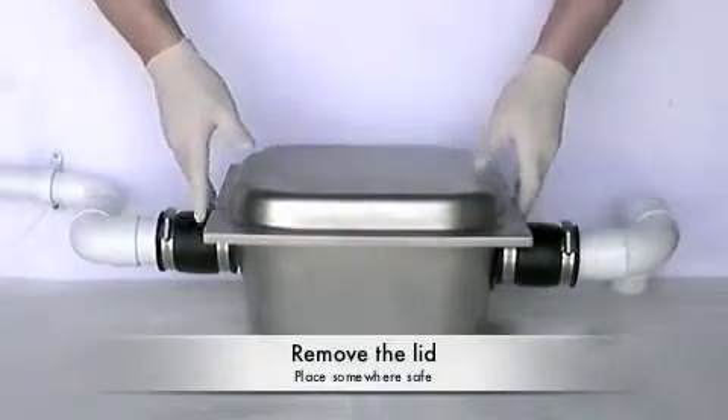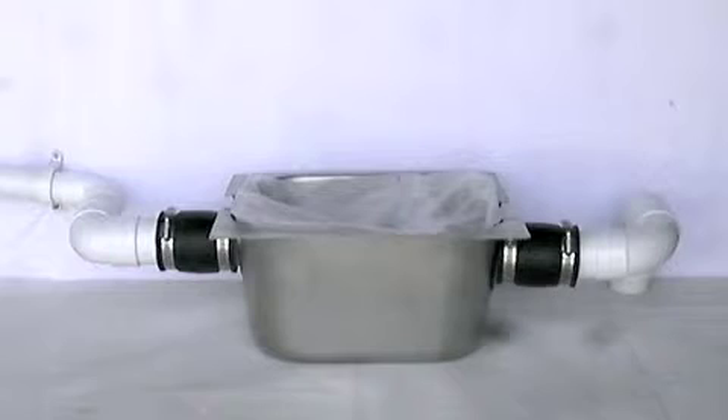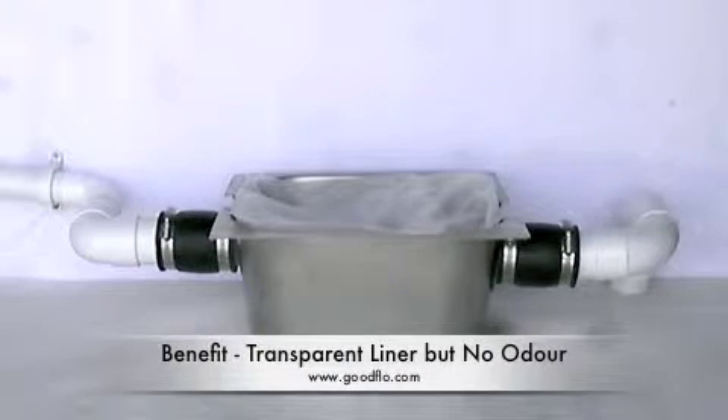Firstly, make sure there is no water running into the unit and remove the lid. As the internal plastic liner is transparent, you will be able to see the waste that has collected within it, without there being any odour released.